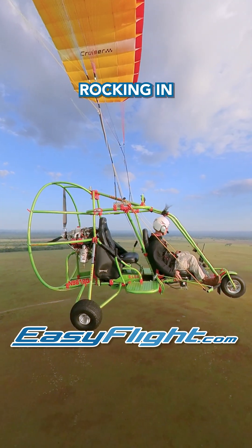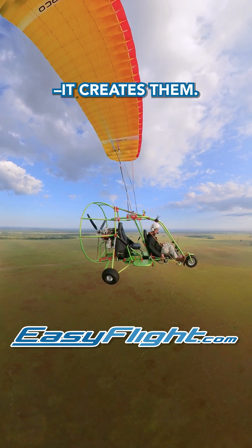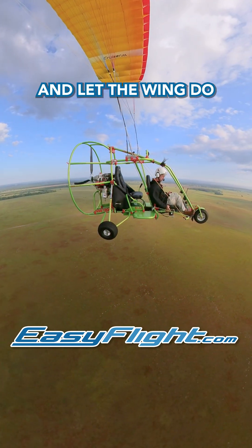If your powered parachute starts rocking in the wind, remember this: over-controlling doesn't fix oscillations — it creates them. Fly smoothly, and let the wing do its job.